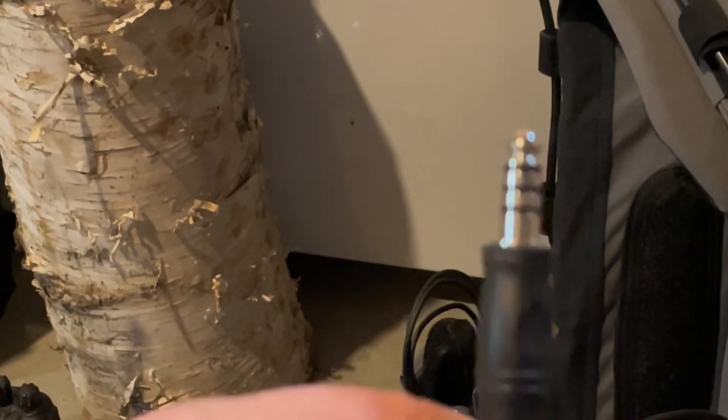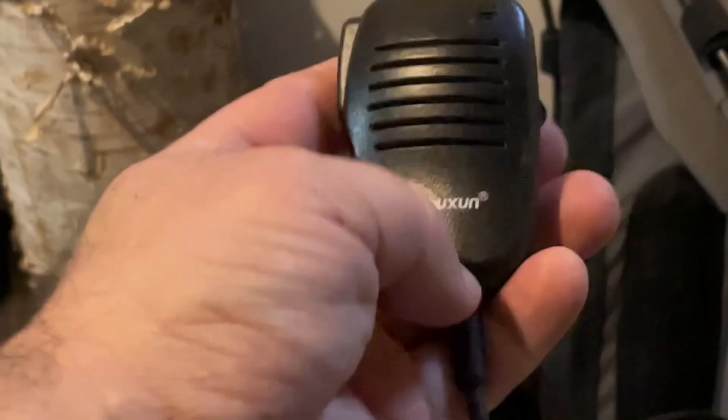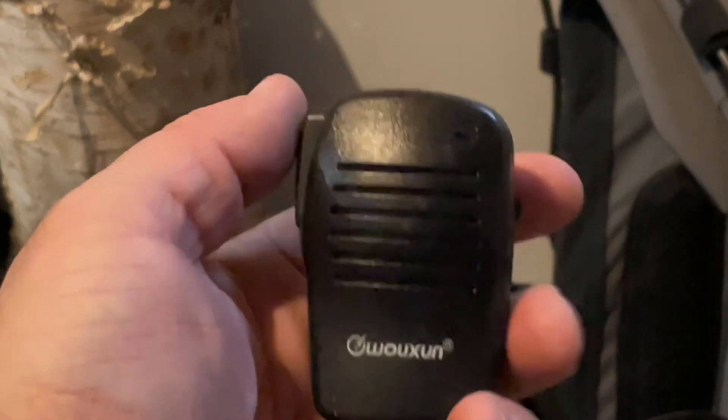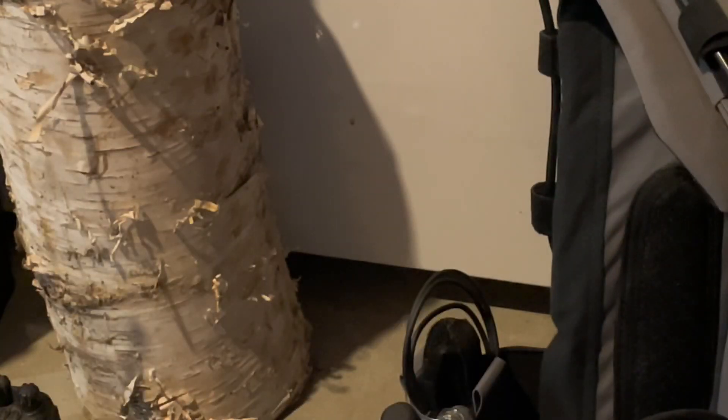Some other types of microphones you can use would be like a standard push-to-talk button. For my Waxon radios, I just have these small ones I can put on the side — hold it down to talk, let it go to listen. Exact same idea.